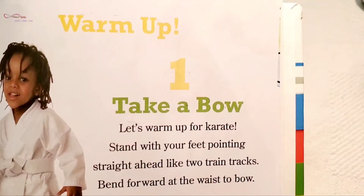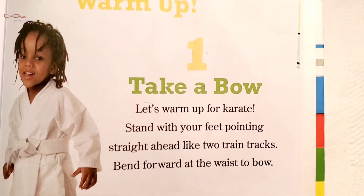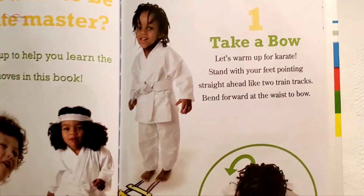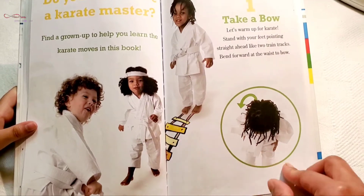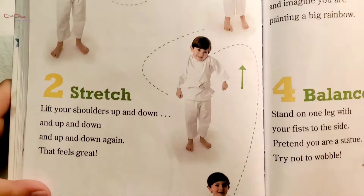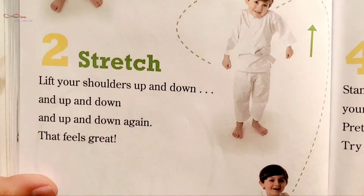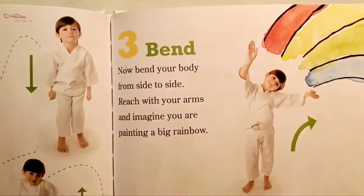Warm-up one: Take a bow. Let's warm up for karate. Stand with your feet pointing straight ahead like two train trucks. Bend forward at the waist to bow. Lift your shoulders up and down, and up and down, and up and down again — that feels great!